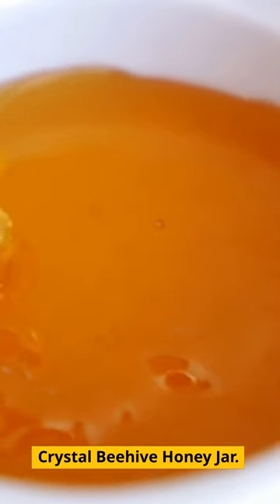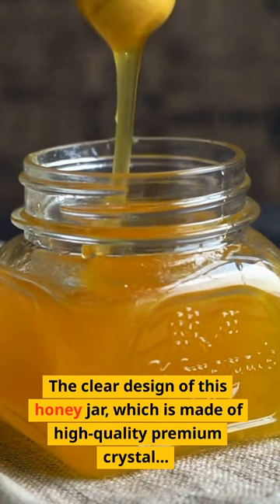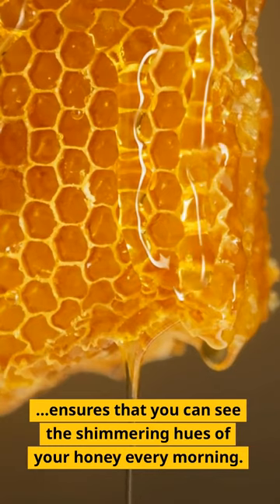Crystal Beehive Honey Jar. The clear design of this honey jar, which is made of high-quality premium crystal, ensures that you can see the shimmering hues of your honey every morning.